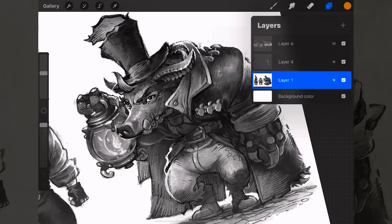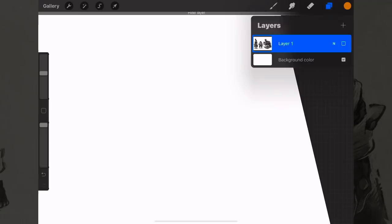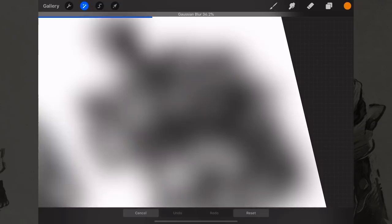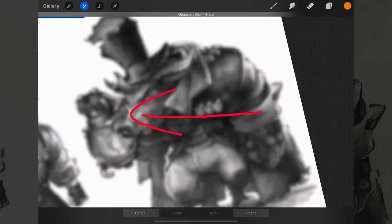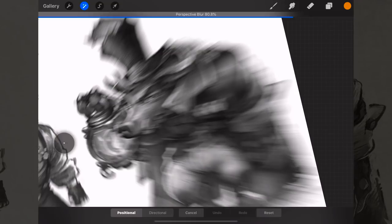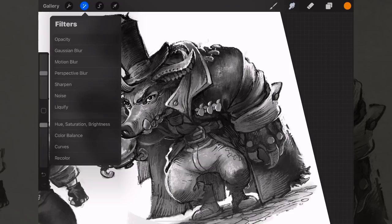Go to this little button up here for your filters. You can do a Gaussian blur — by dragging left to right you can see how that blur affects the whole image. There's also a perspective blur, interesting for speed lines but very nauseating. You can sharpen the artwork to make your edges more crispy — it won't fully restore a blurred image but creates a little more crispness.